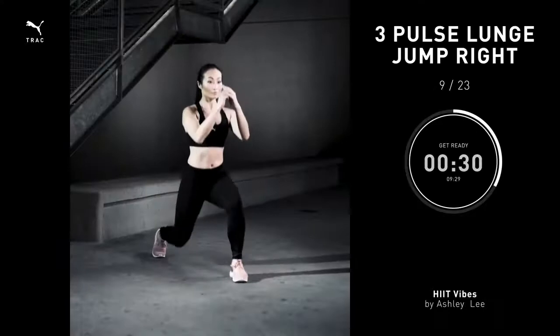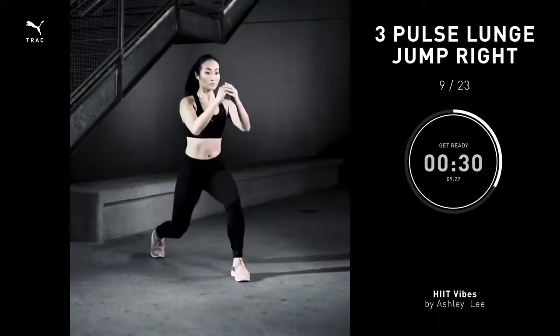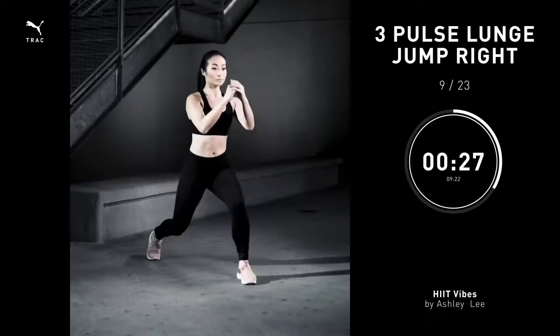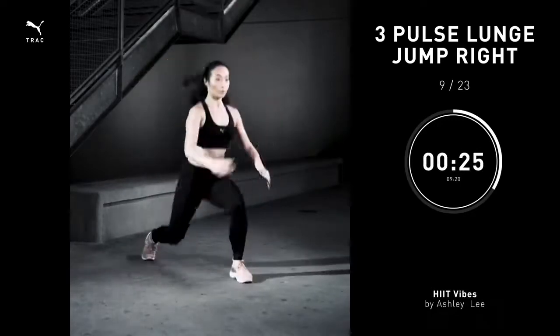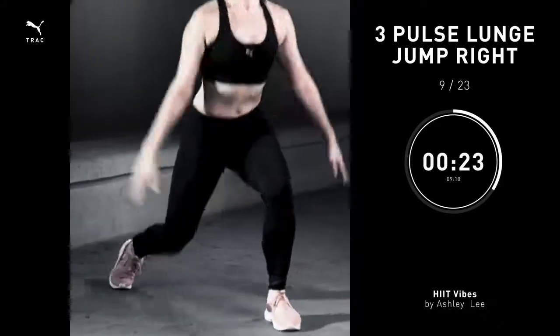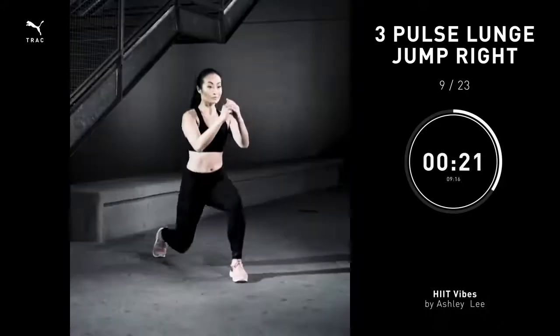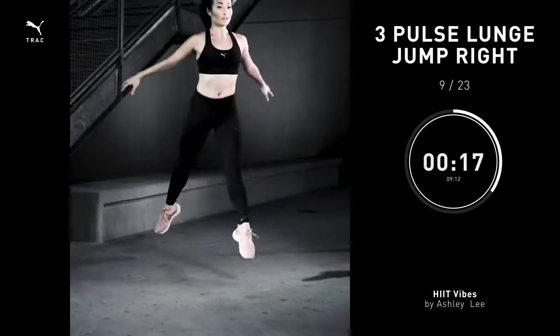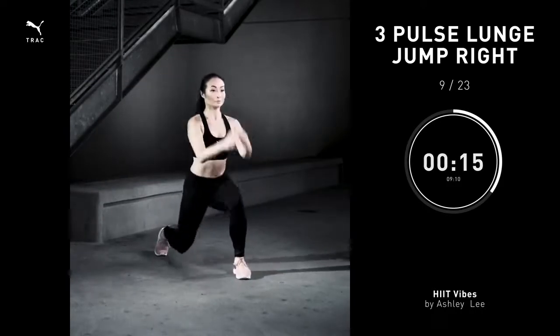Three pulse lunge jump, 30 seconds. Take your leg behind you. Bend both knees, keeping the front knee right over your heel. Give me three pulses: one, two, three. Push off the floor as high as you can. Land back into that lunge and repeat.